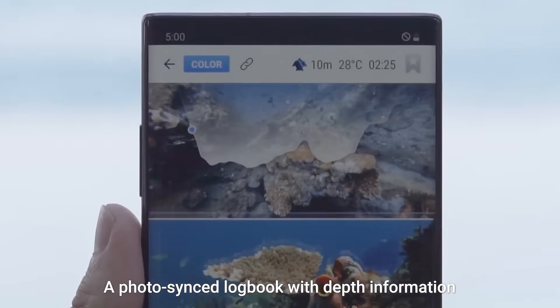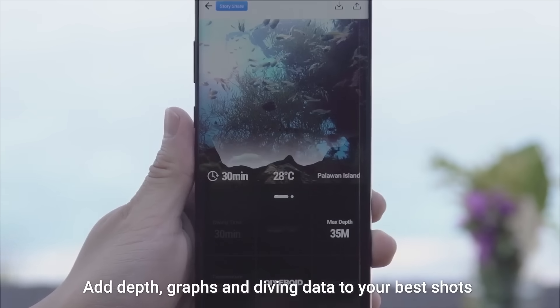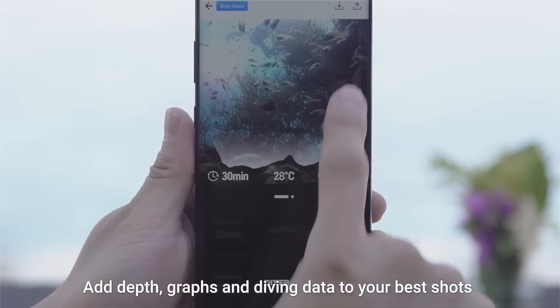A photo-synced logbook with depth information is automatically created. Add depth graphs and diving data to your best shots and share them on Instagram. Experience a new diving world with Diveroid — all-in-one dive gear, Diveroid.